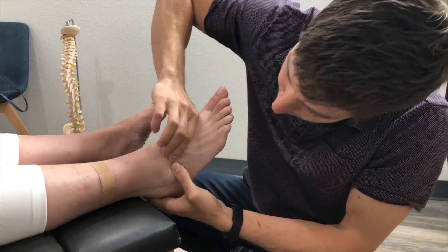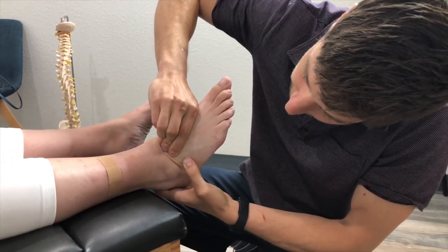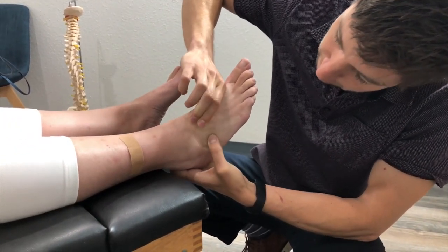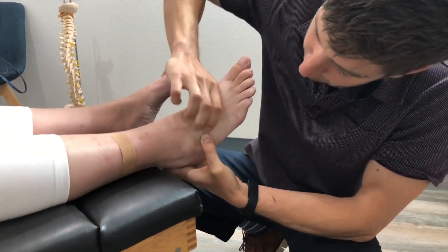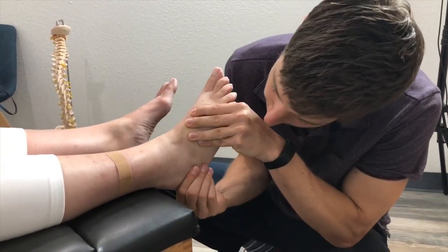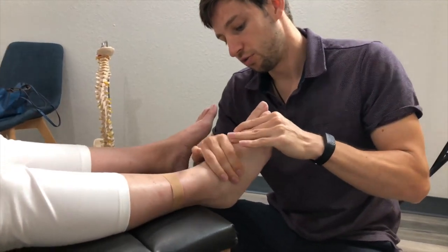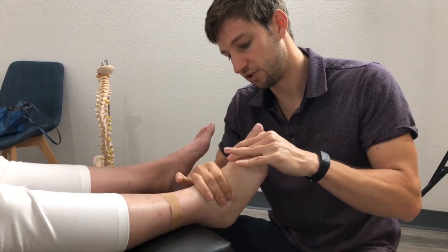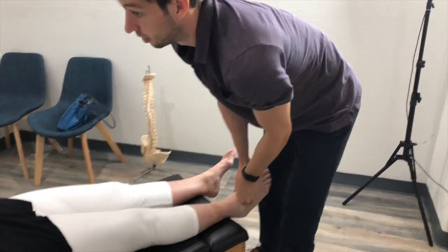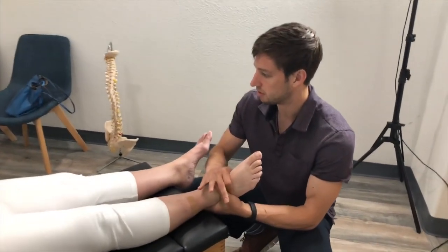There are two bones: one right here — the talus — that's not gliding back, and right underneath it the cuboid where my thumb is, that same thing, it's not gliding how it should. And then the heel back here — those three together with no movement is creating the problem. I'm going to make a small correction; you're going to feel that move a little, might make a noise, might not.